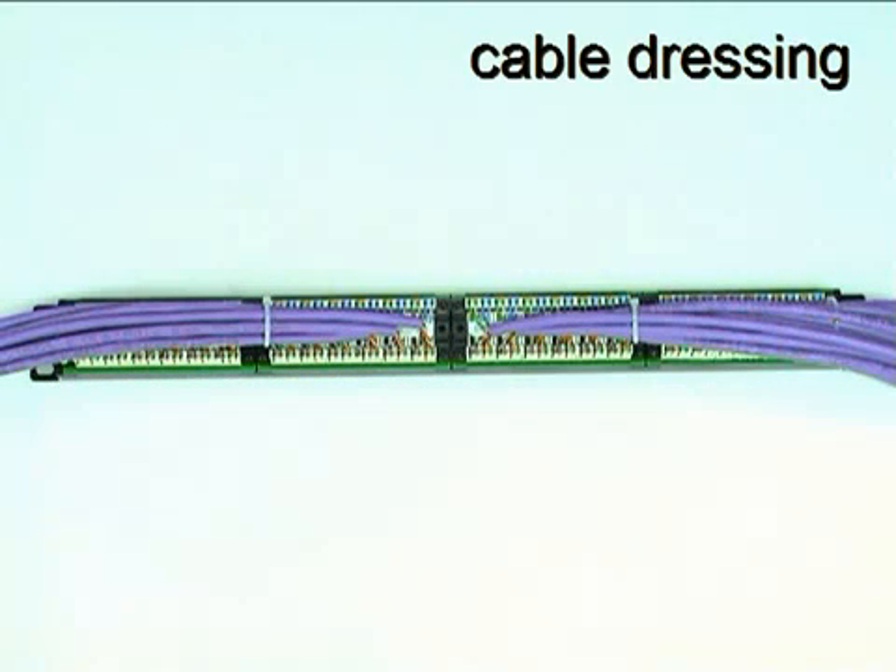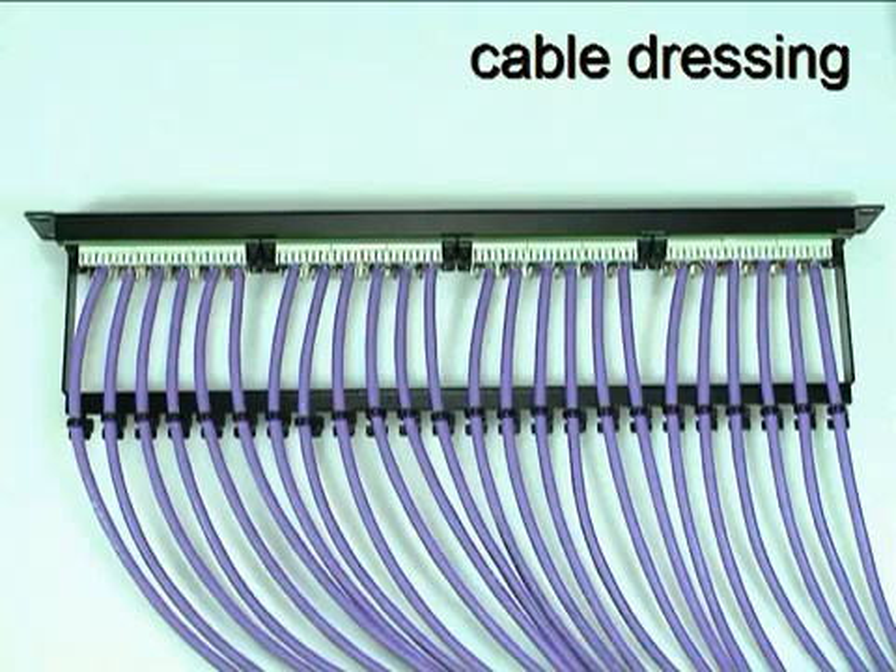Then strap the bundles together for a tidy appearance. As an alternative to dressing all the cables from one end of the panel, the cable bundles can be divided in two and brought to the back of the panel from both ends as shown here. Another option is to attach the rear cable manager and use it to dress the cables directly from behind the panel.